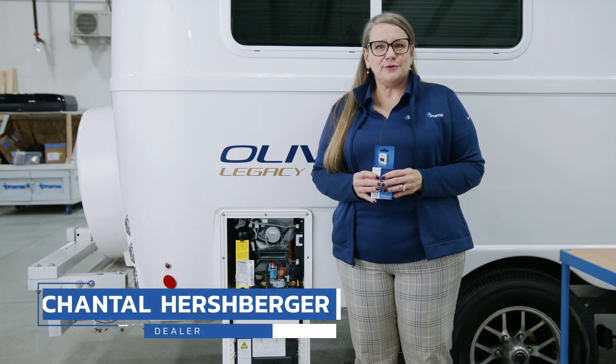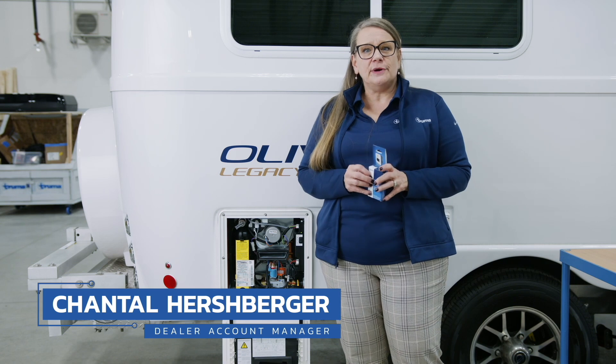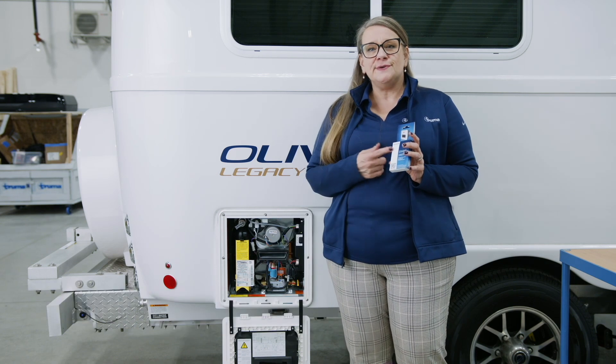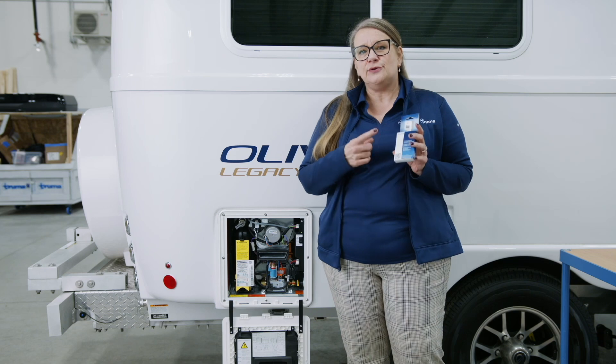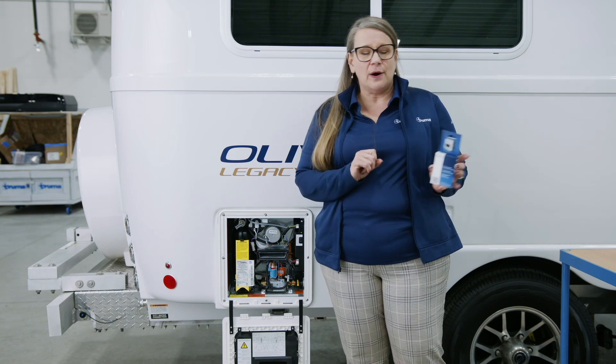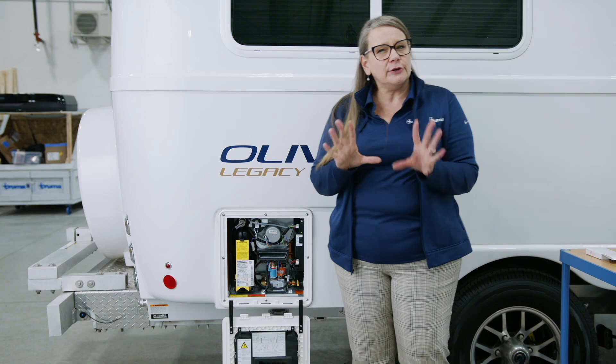Hi everyone, it's Chantal with Truma. Today I'm going to talk to you about how to decalcify your Truma Aquago using the decalcification tablets that you can easily purchase from our Amazon store. But before I talk about how, I want to talk a little bit about why.